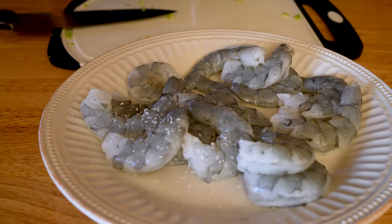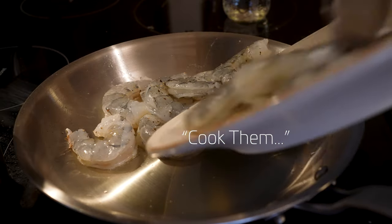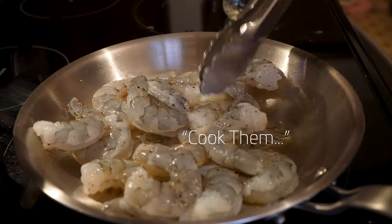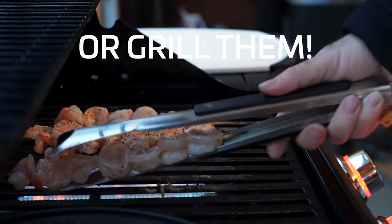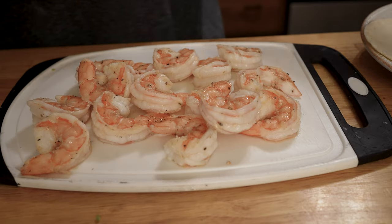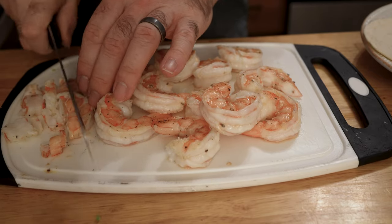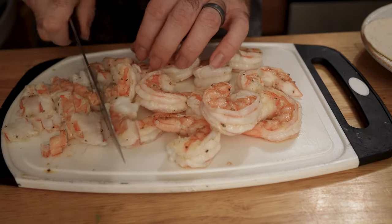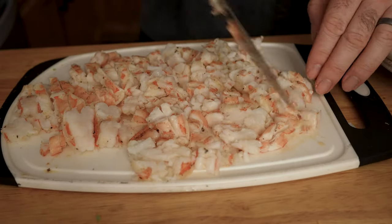Season your shrimp with salt and pepper — you don't have to go heavy because there's so much seasoning they're going into. Cook them in that hot skillet for about 45 to 60 seconds per side. They cook quick, so keep an eye on them. You just want them to get opaque throughout. It's really easy to overcook shrimp — that's probably one of the biggest mistakes people make. When they're done, move your shrimp over to your cutting board and chop them up into big or small chunks.